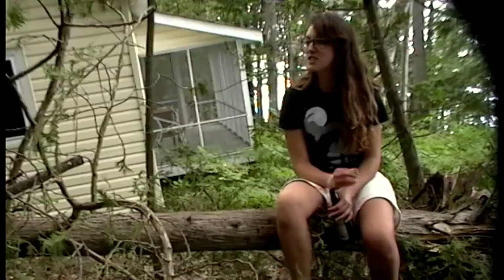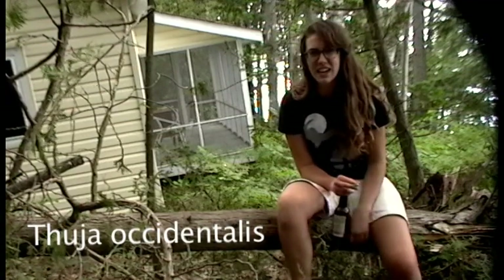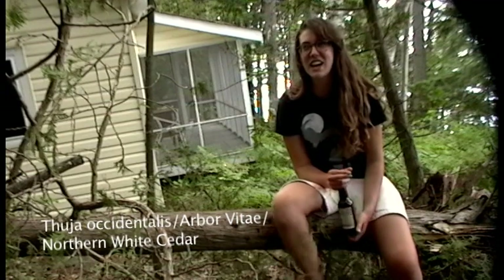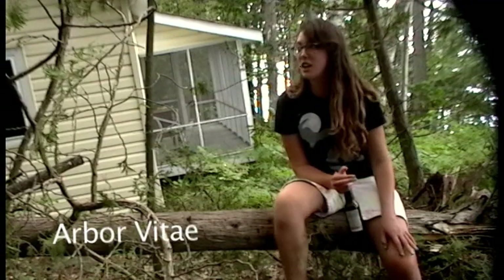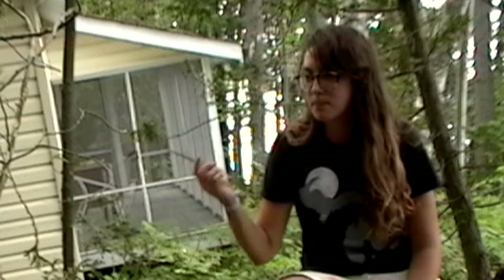This tree is the Arborvitae — I think it's also called the Northern White Cedar. I call it the Arborvitae, which means 'tree of life.' This one's maybe dying.